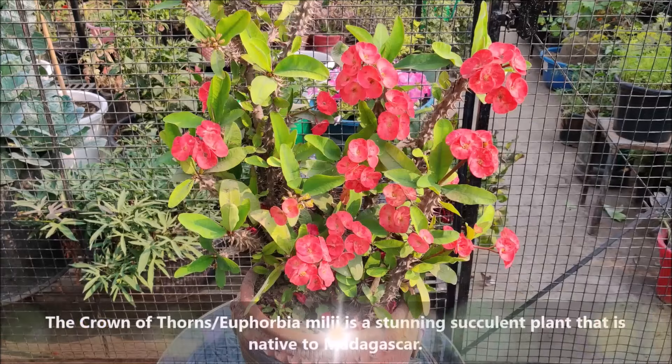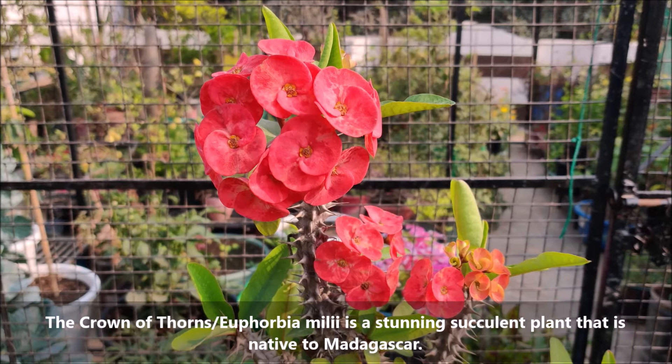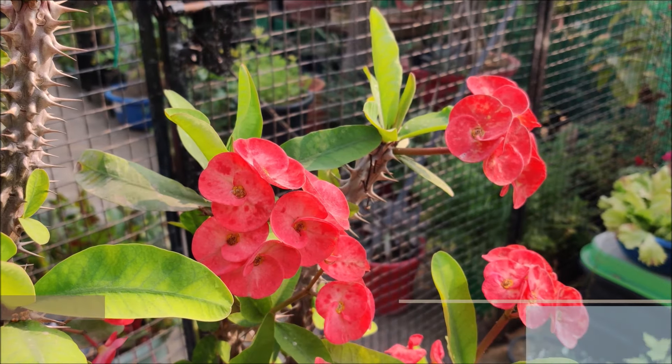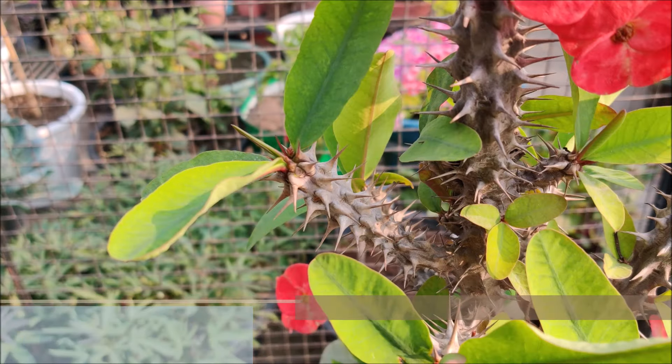The Crown of Thorns, or Euphorbia milii, is a stunning succulent plant that is native to Madagascar. It is known for its thick thorny stems and vibrant, long-lasting flowers.